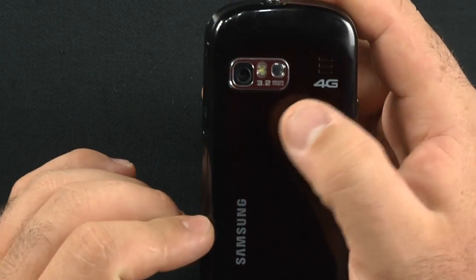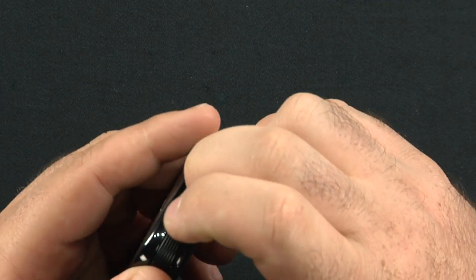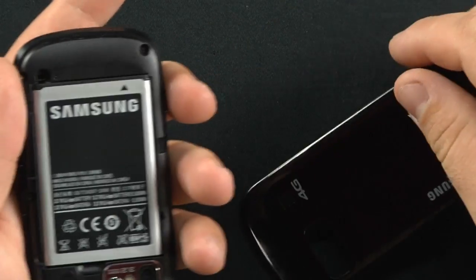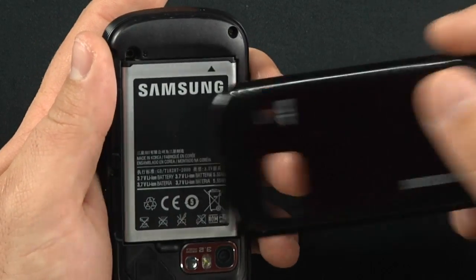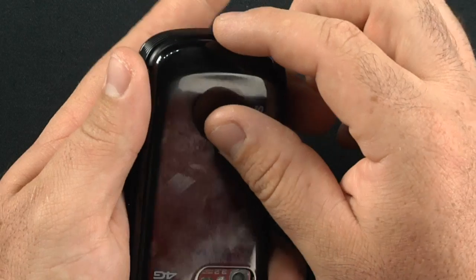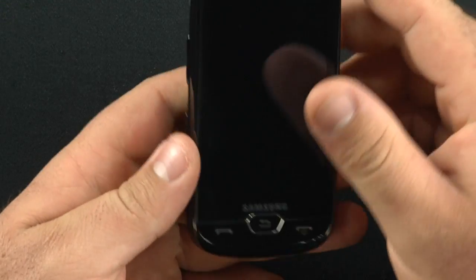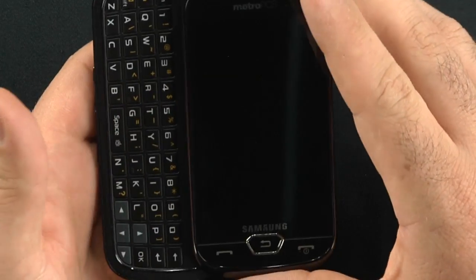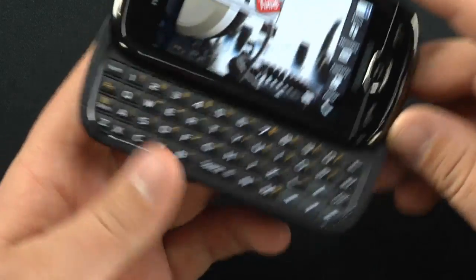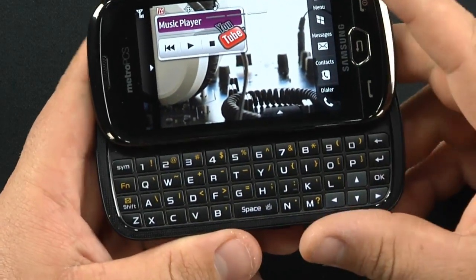Here's the 3.2 megapixel camera with LED flash and beauty mirror. It has a 1500 mAh battery — just a massive battery. That's the only thing underneath here. It does have a SIM card that comes with it. Looks like the SIM card might be there to help use the LTE service. It does have a full four-line QWERTY keyboard with dedicated number rows.